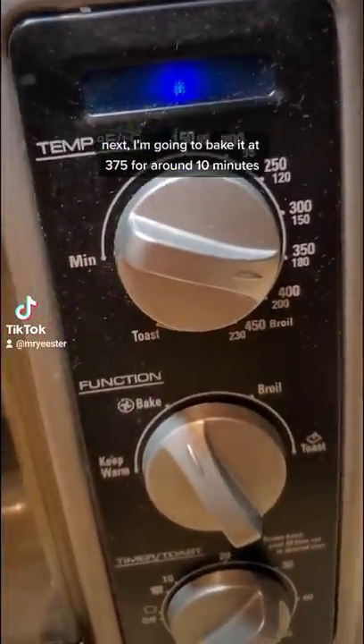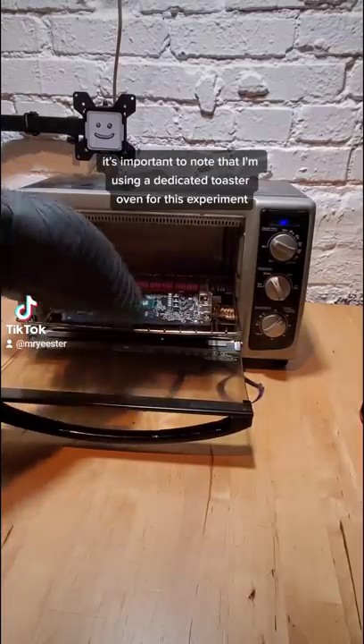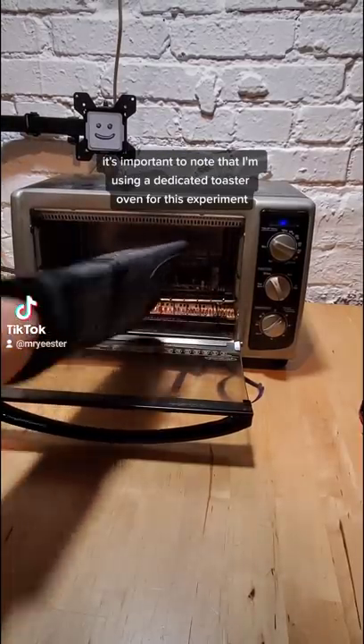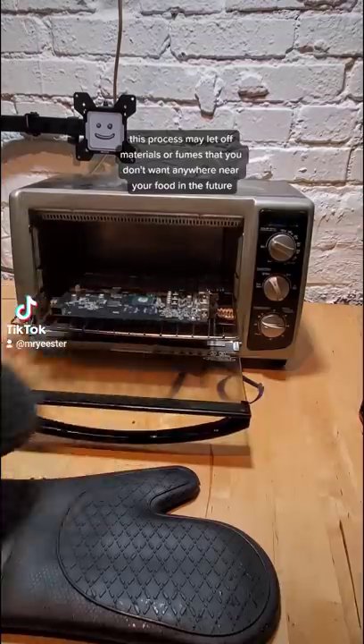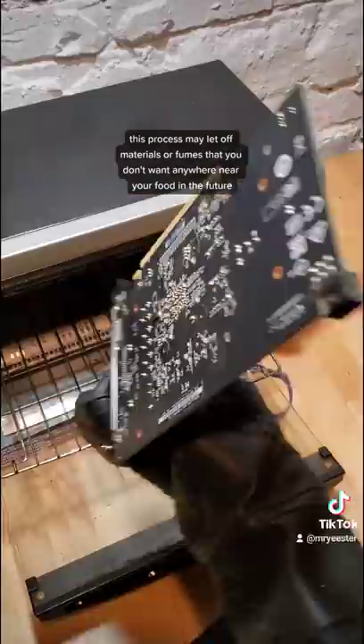Next, I'm going to bake it at 375°F for around 10 minutes. It's important to note that I'm using a dedicated toaster oven for this experiment. You should definitely avoid doing this in your everyday cooking oven, as this process may let off fumes or materials that you just don't want anywhere near your food in the future.